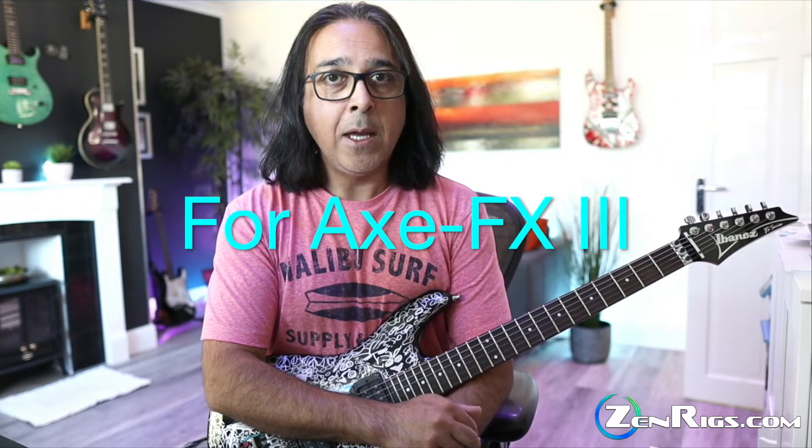Hey folks, Sook here from ZenRigs. I just want to take a minute to show you and talk about the ZenRigs Ultimate Preset Pack featuring all kinds of cool morphing presets.